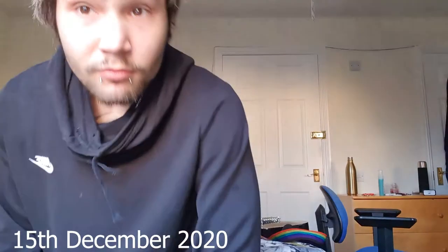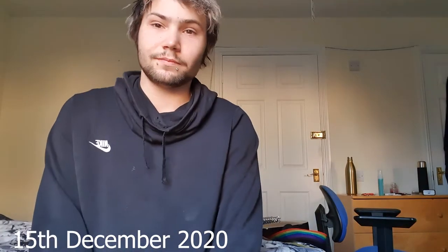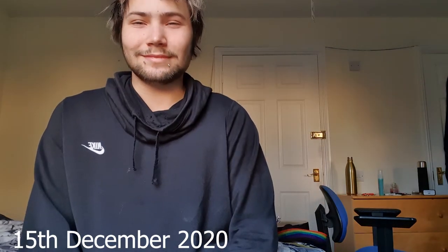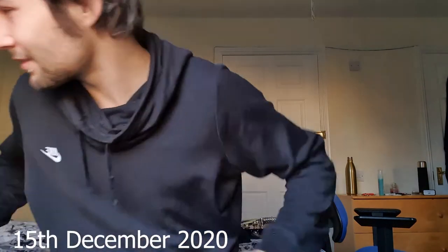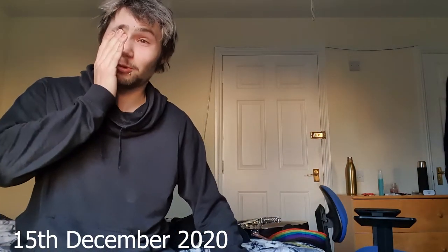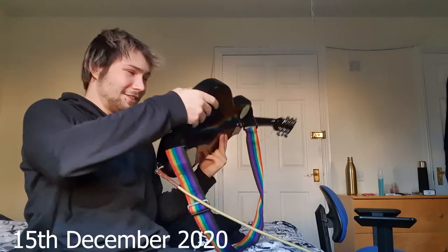Hi, Gemma. Morning. It's Tuesday the 15th. I have an hour till I get feedback from my proposal. Time to play some guitar. Well, 'play' is a strong word. It's time to touch the strings with the pick and put fingers on frets. Which, I guess, technically is playing.